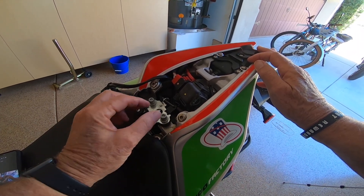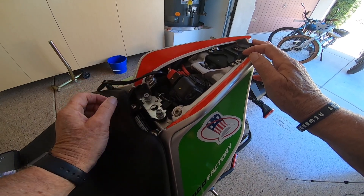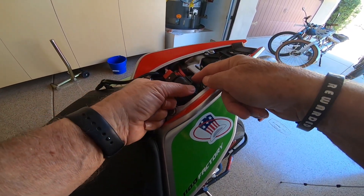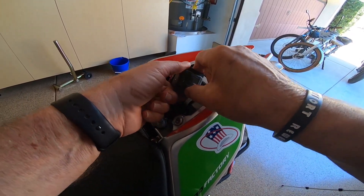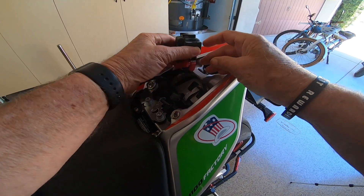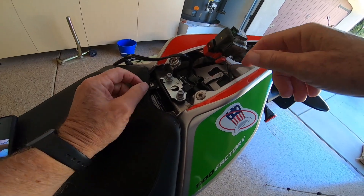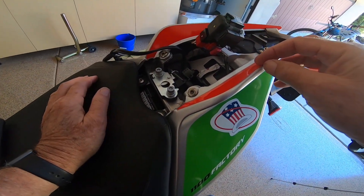Step one for this entire process is to move the connection block — I don't know what the official term is for it, but there are two spades on either side that slide up through these little housings here. We grab this guy and push him to the side. Here are the little spades that it connects to, so we've got that out of the way.